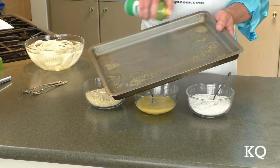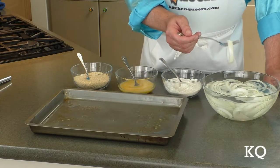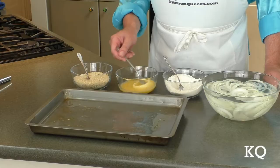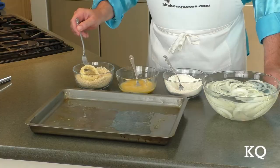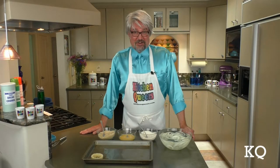With our dredge bowls prepared, it's time to coat the baking sheet with cooking spray. I'm using a 12 by 17-inch baking sheet with 1-inch sides. Now it's time to coat the onion rings. Using a fork, I'm going to remove one onion ring from the cold water bowl at a time, shake off any excess water, and deposit it in the flour bowl. Be sure the ring is well coated with flour, shake off excess, and transfer to the egg bowl. Coat well with egg, shake off excess, and transfer to the breadcrumb bowl. Coat the ring thoroughly with breadcrumbs, then transfer to the prepared baking sheet. Repeat this process until all the onion rings are complete.